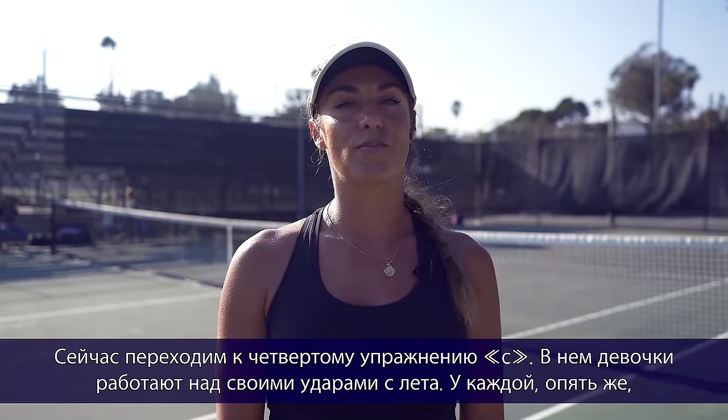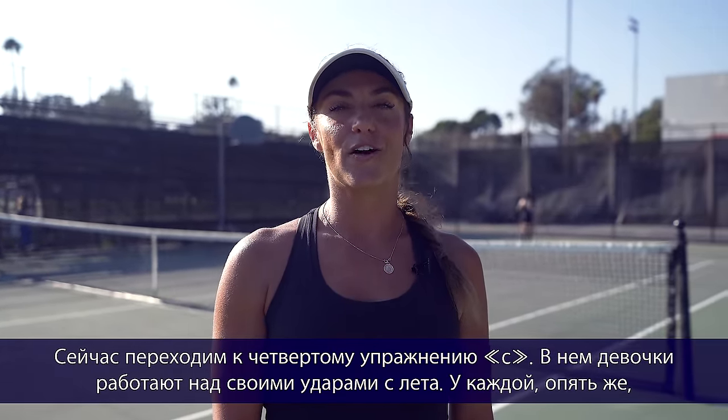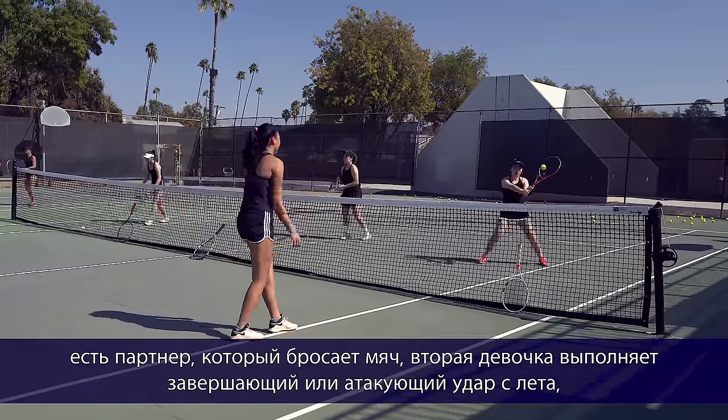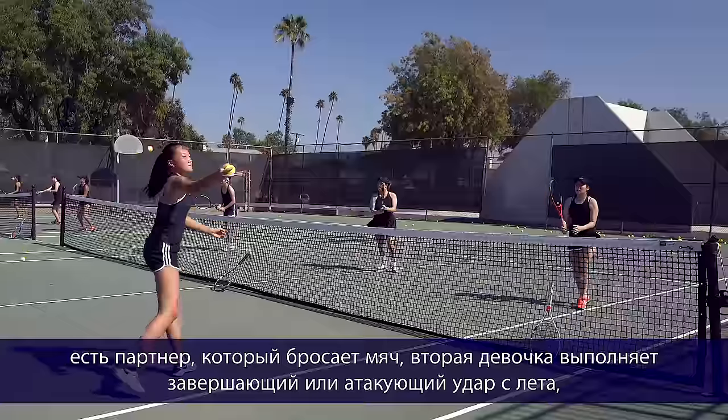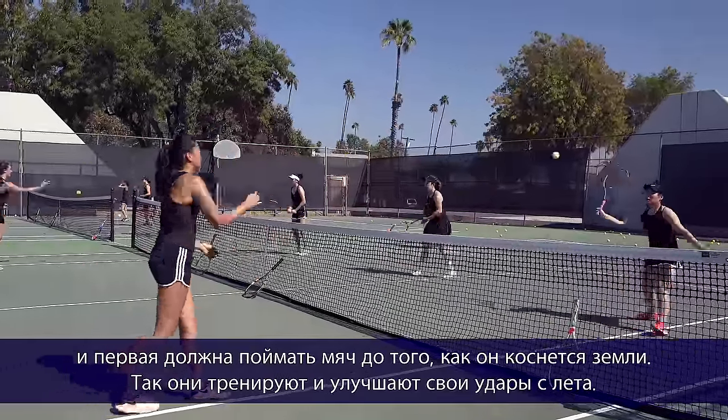Now we're moving on to 4C: the girls are working on their volleys. The partner tosses the ball and the volleyer should hit an offensive volley, with the partner catching it before the ball bounces. So now they're warming up their volleys.